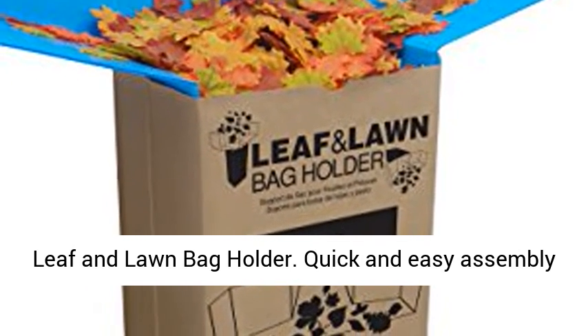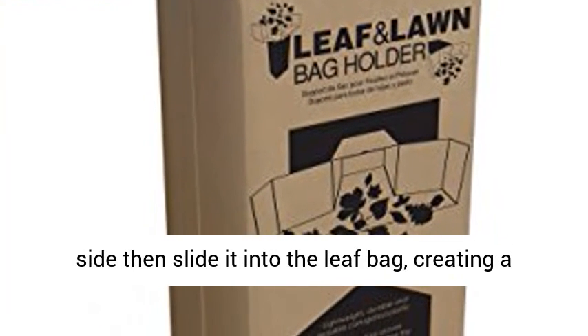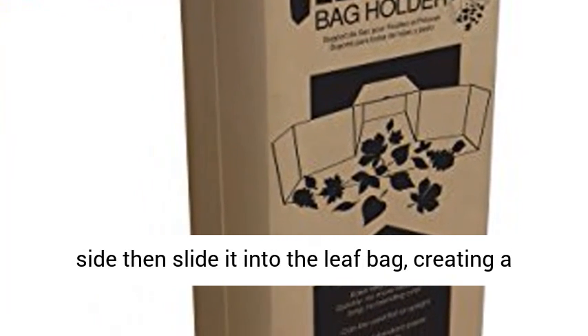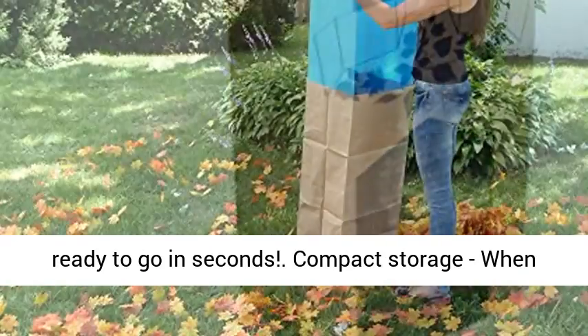Leaf and Lawn Bag Holder: quick and easy assembly. Put together with three metal snaps on each side, then slide it into the leaf bag, creating a massive funnel. Your leaf and lawn bag holder is ready to go in seconds.